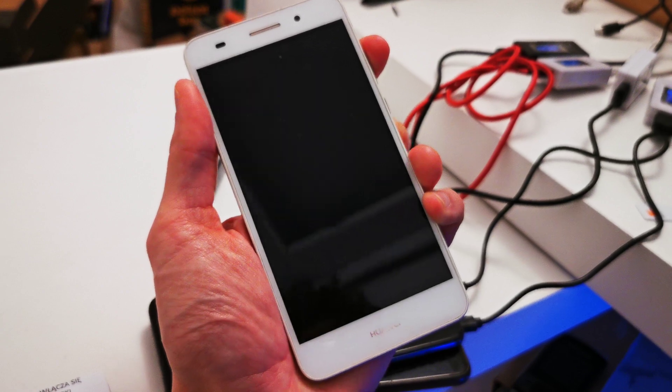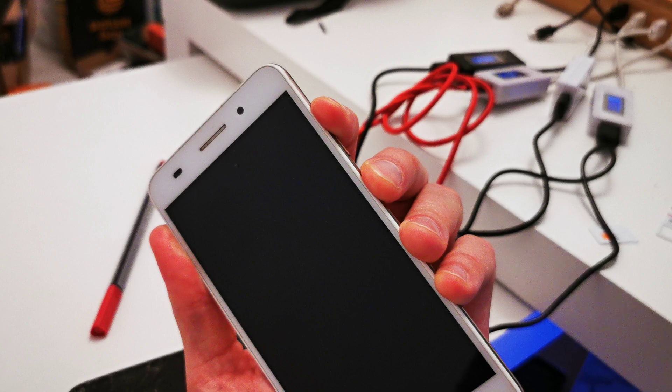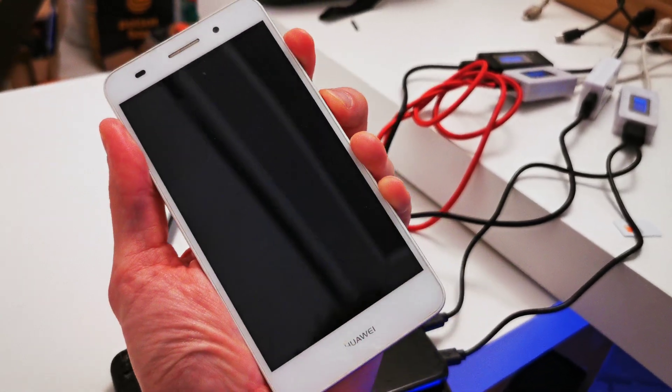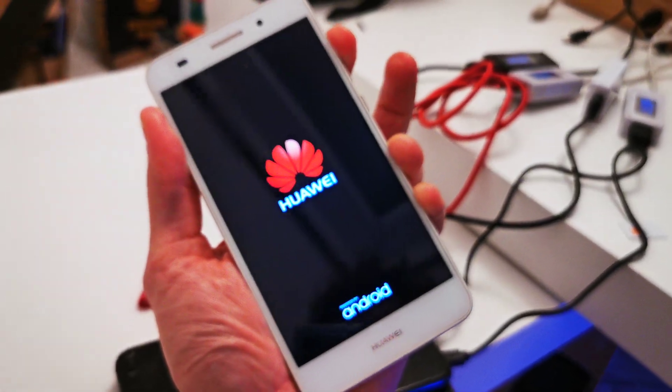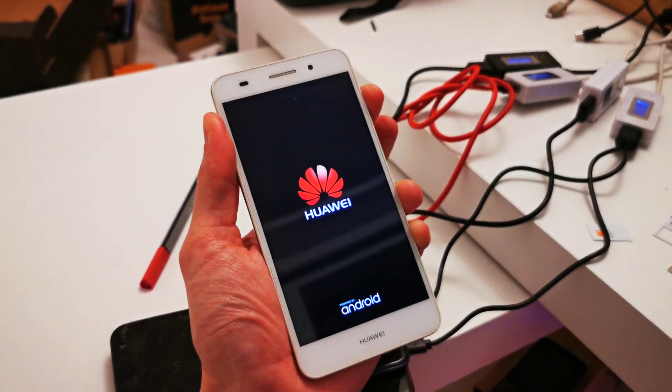Then press and hold volume up and the power button together. Keep holding both keys. Release the power button, still holding volume up, and just wait.